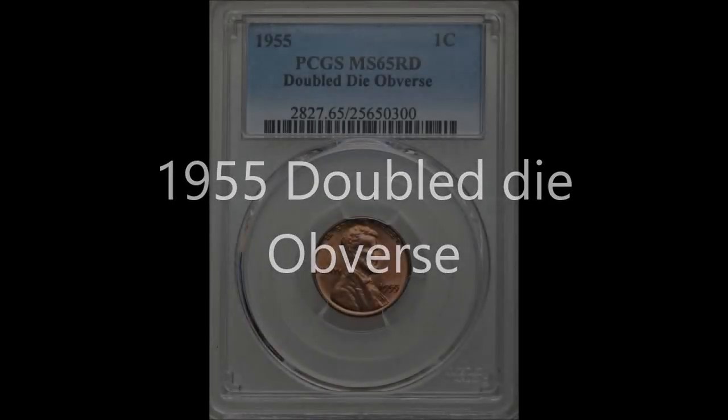Hey there YouTube coin community, it's Dustin with Coin Op, and today for our variety quick look video we are going to take a look at the 1955 double die obverse Lincoln cent. So let's dive right in.